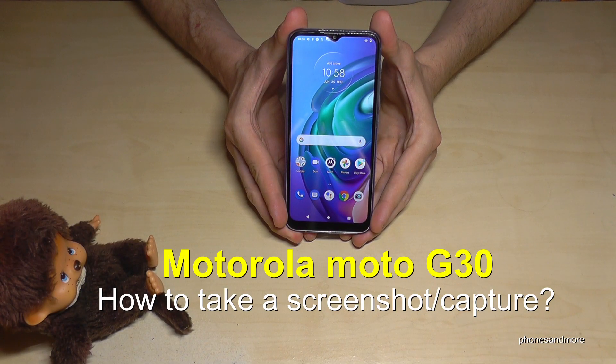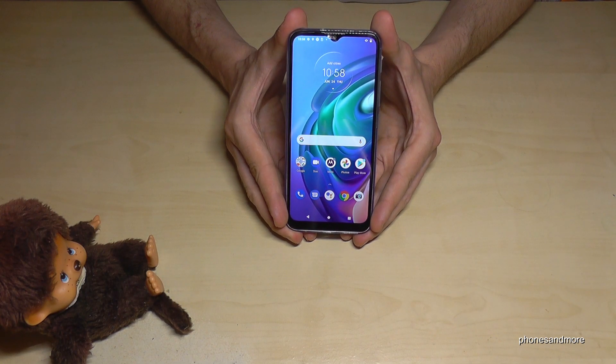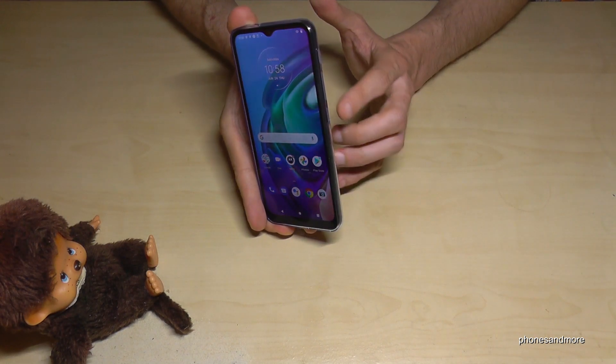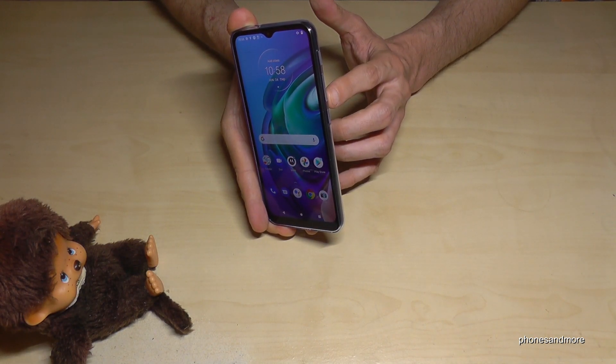Hello everybody, I want to show you with this video how you can take a screenshot with the Motorola Moto G30. We will have two ways — let me show the first one. It works with the buttons: we need the power button and the volume down button.